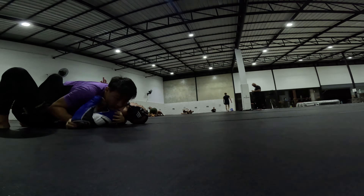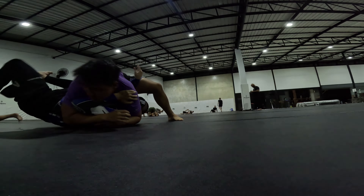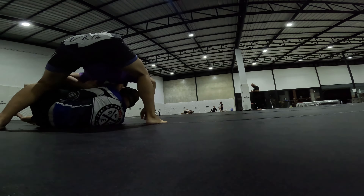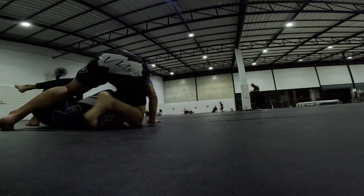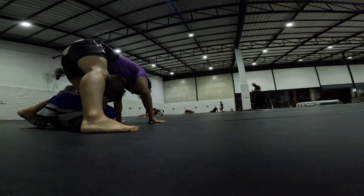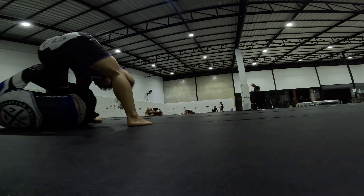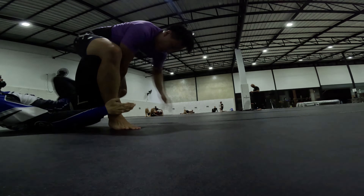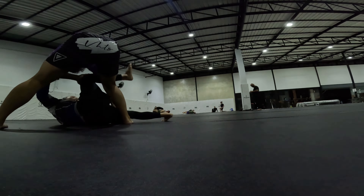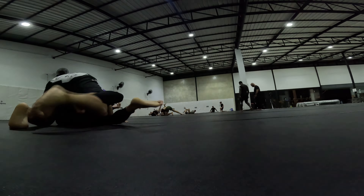Especially when I start from the sitting position. I should try to keep my back off the ground. Like right here, when they give me a lot of space, I don't really try to scramble. I should have got my hip out or something. I should work on that scramble, but more than anything, I really think I should work on not going to my back so easily.